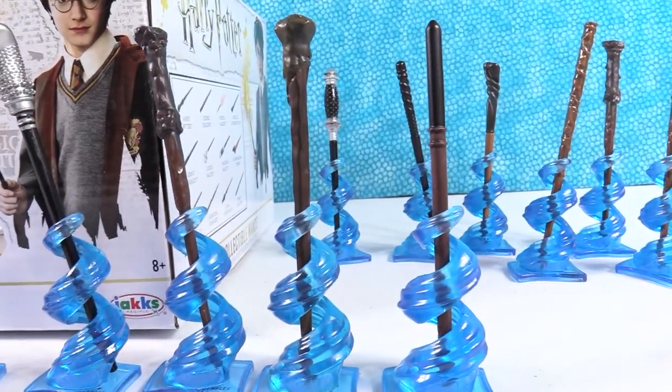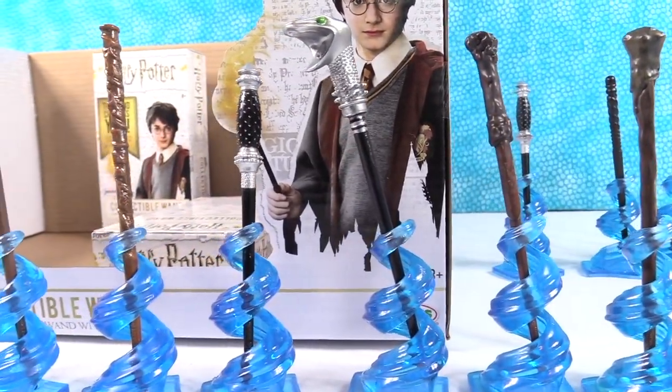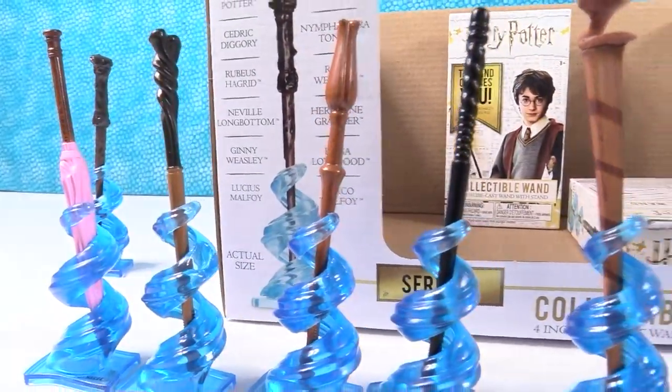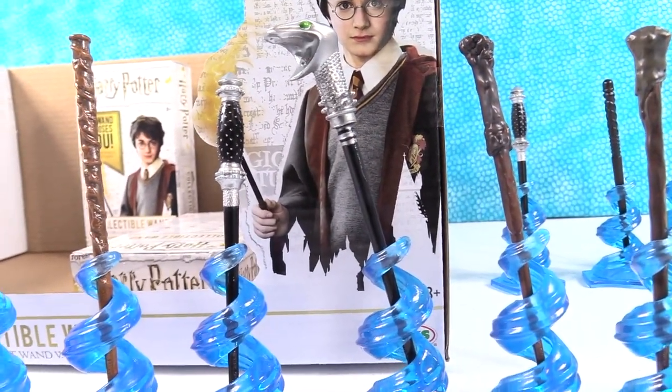How about you guys — which one of these did you like the best? Leave a comment down below and let us know. Leave the video a thumbs up if you enjoyed it. Hit the share button so your friends can see it and make sure to subscribe if you're not already — that will make you part of the PS Toy Reviews crew where some little piggies go to Diagon Alley. Thank you so much for watching, we'll see you guys next time. Bye, guys!